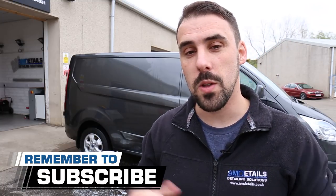Hey there guys, I'm Alan and welcome to AMDetails. We bring you car care and detailing related videos every week. Subscribe and make sure you smash that bell so you get a notification when we go live to answer your detailing questions.